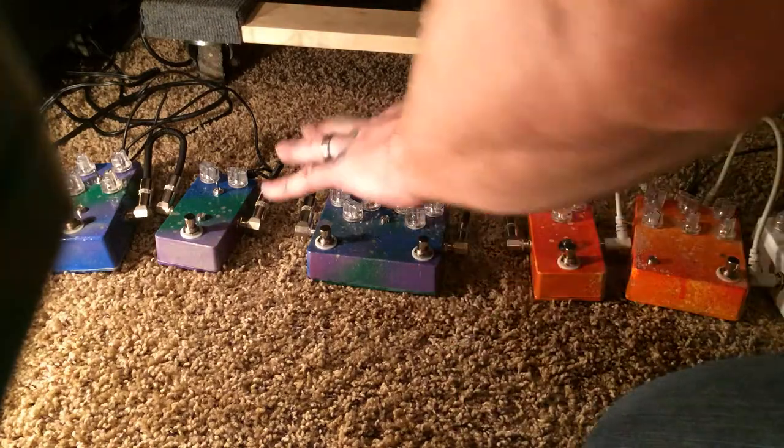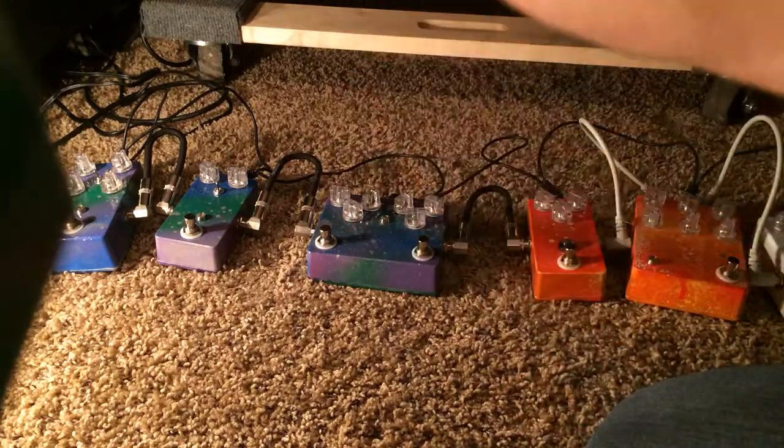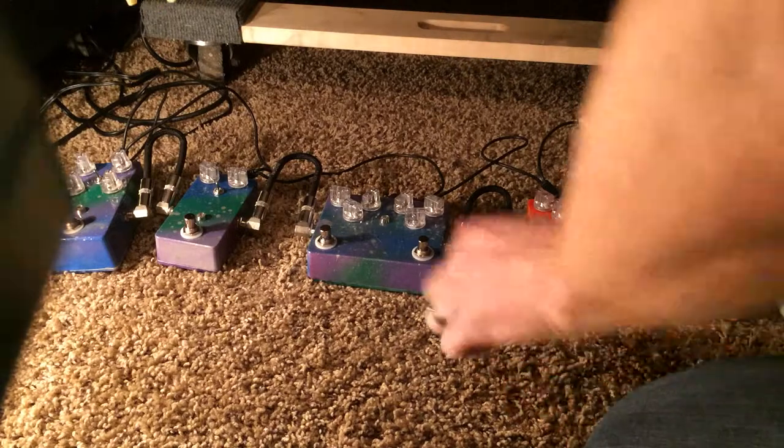This big guy right here is a Megalith. I laid it out a little different this time just because I liked this box and I wanted to use it.